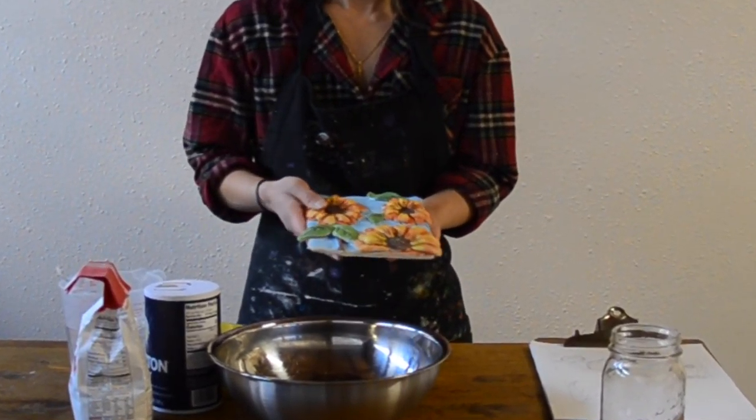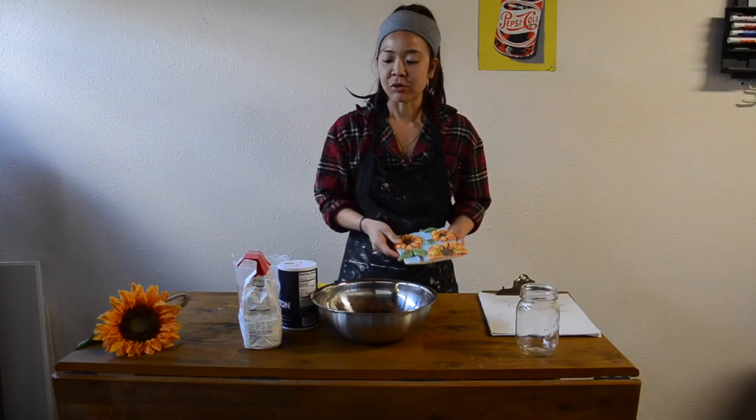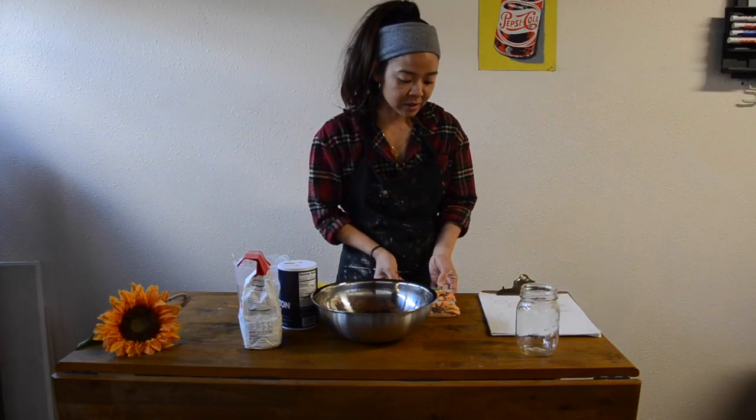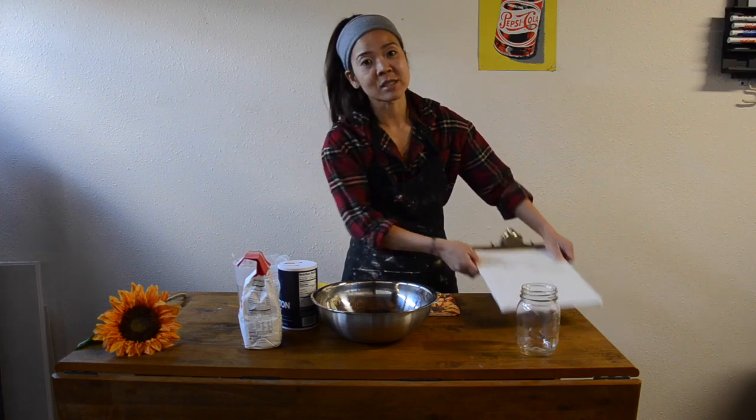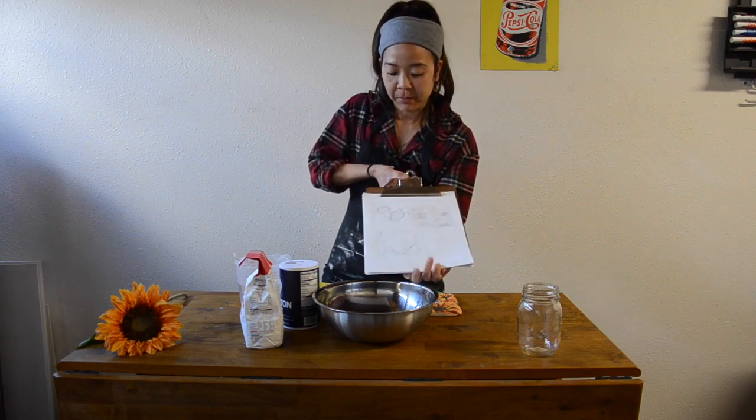And if you guys went over all the steps in the beginning of how to get started, reading the instructions, and as well as doing your sketches, then you should be ready for your sculpting part.